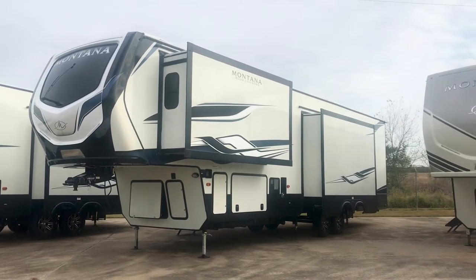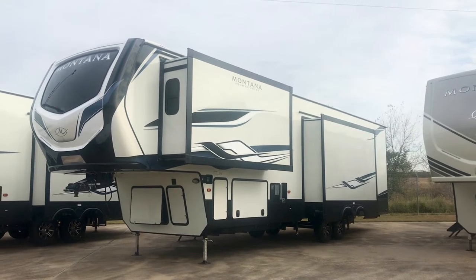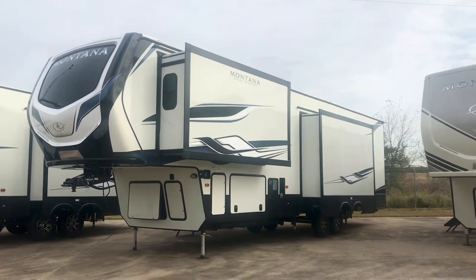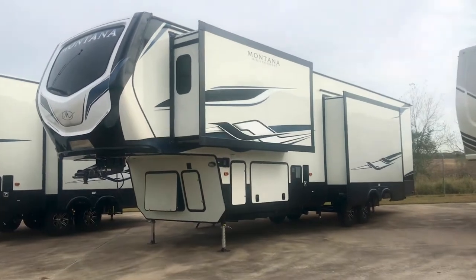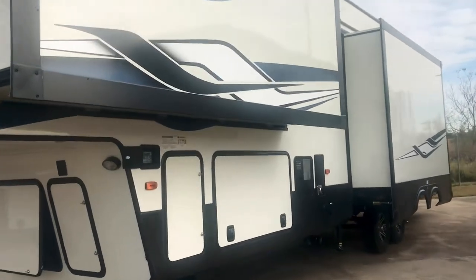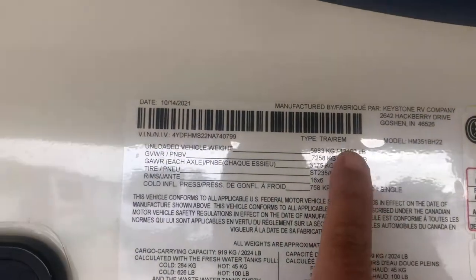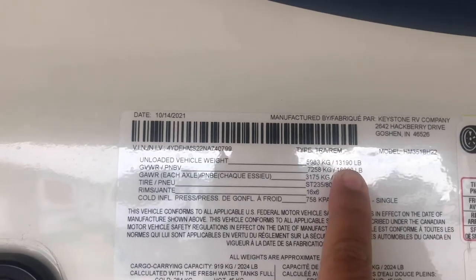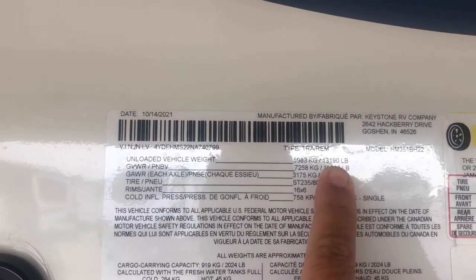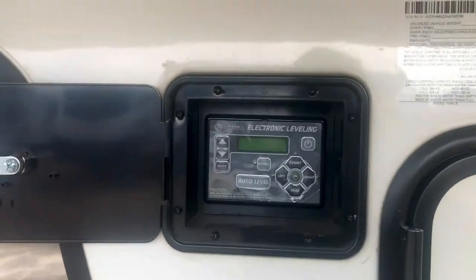Hey folks, it's Duke here looking at a 2022 Montana High Country 351BH — that's a bunkhouse. We're going to take a look at some of the features on the outside, then we'll take a look at the floor plan. Starting out looking at this sticker over here with your stats: this one has an unloaded vehicle weight of thirteen thousand one hundred ninety pounds.